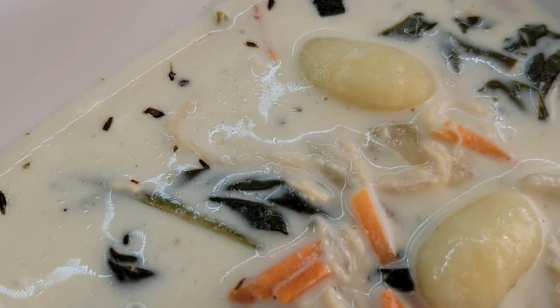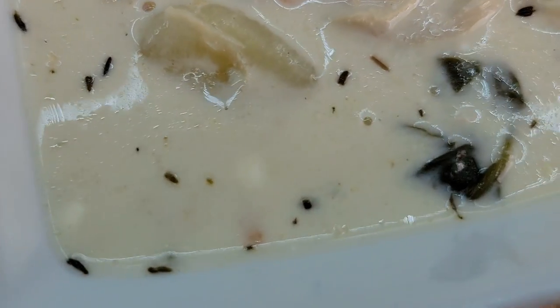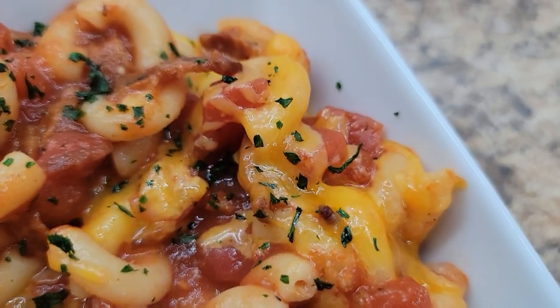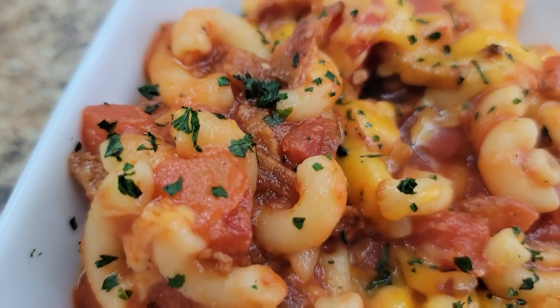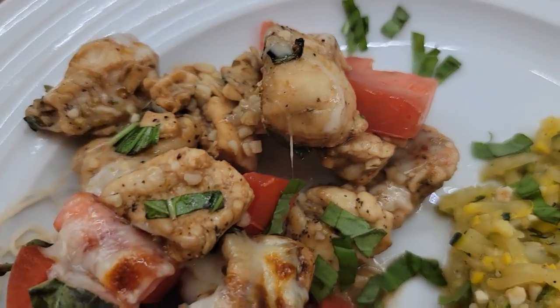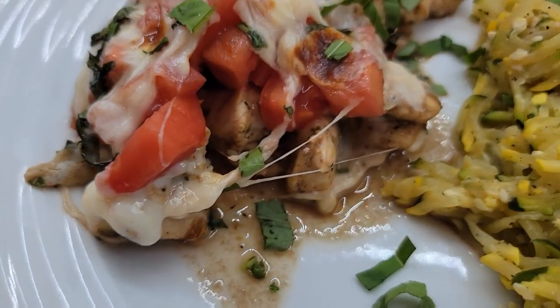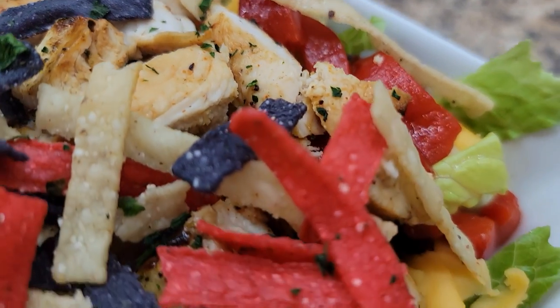Hey, hey friends! Welcome back, or welcome if you are new. My name is Sammy and welcome back to this week's What's for Dinner. This week I have seven meals for you and they are all absolutely delicious. Some of them were part of other videos, so I will have those videos linked below for you so you can get the recipes and ideas. But all of these were so good and so delicious, and they will definitely be getting added to our meal rotation.